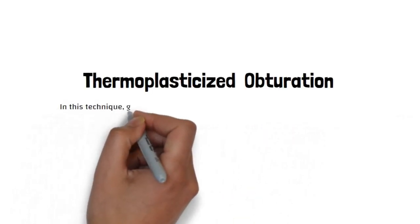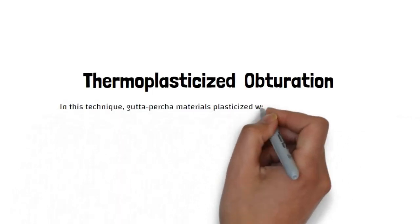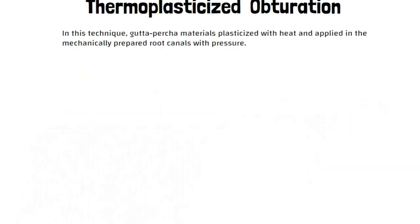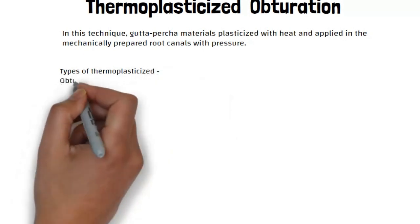Thermoplasticized Obturation. In this technique, gutta percha material is plasticized with heat and applied in the mechanically prepared root canals with pressure.